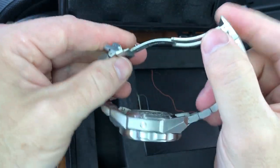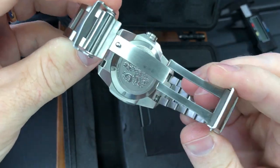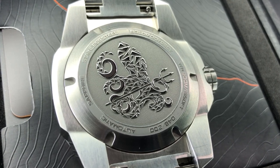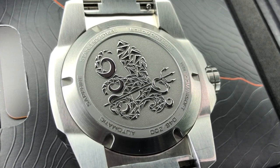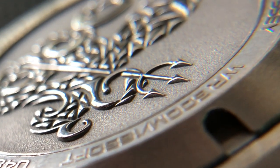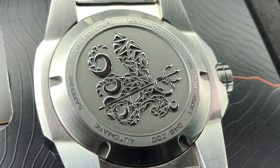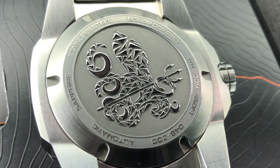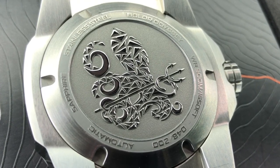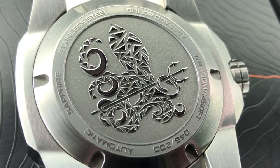It doesn't look like there's any kind of diver's extension — no problem. And look at that case back. It looks to be some type of artistic octopus in a wave formation, holding a trident. Very cool. Written around the edge of the case: stainless steel, Boulder Odyssey, water resistant 500 meters, 1,650 feet, and then the serial number. This is a limited edition — this one is number 48 of 200.